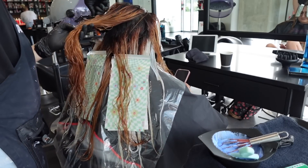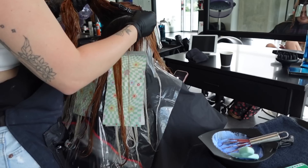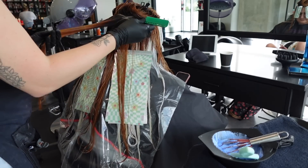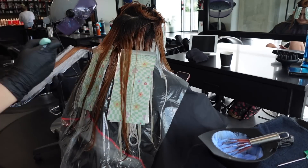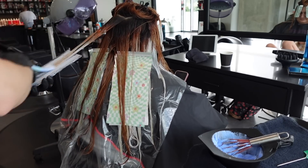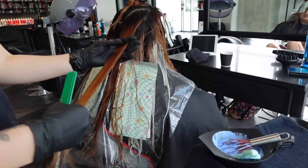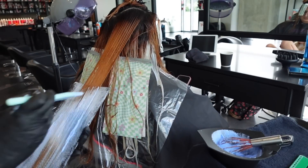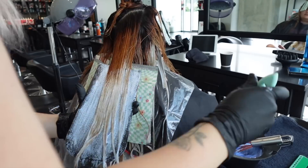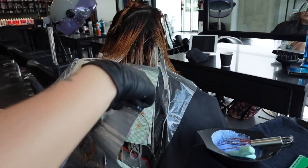As I work up to the apex I'm taking triangular sections, leaving out big chunks for lowlights and taking big pieces for highlights. This creates depth and dimension — going from a level 5 to a level 7 isn't a ton of contrast unless you create it with bold pieces. Triangular sections create points of interest and prevent stripes, especially with something this bold. I'm blending as much as possible but not going super high up with this color — I want to drop down the root and create a root melt with a very low balayage effect.